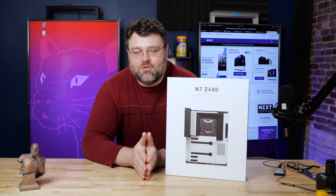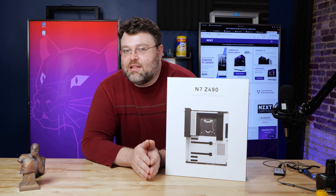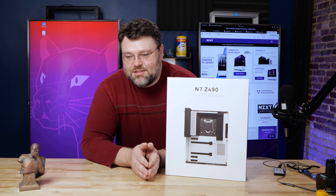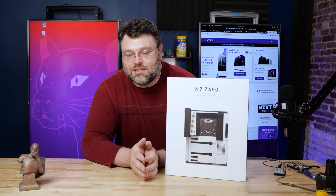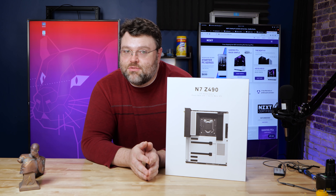Anybody that wants to send me a motherboard and say, 'Hey, test this on Linux — we want to make sure everything works on Linux,' I will gladly do that. Because there were a lot of times in college when I was trying to buy a motherboard and I wanted something with the best compatibility with Linux. Generally it's pretty good now, but you'd be surprised how often it's not right out of the box.